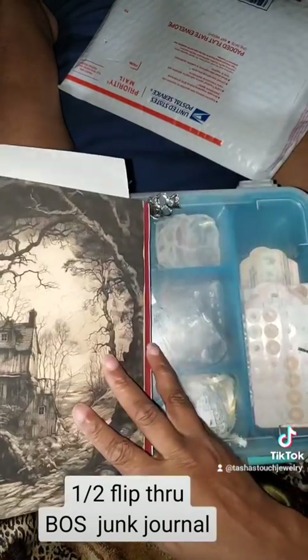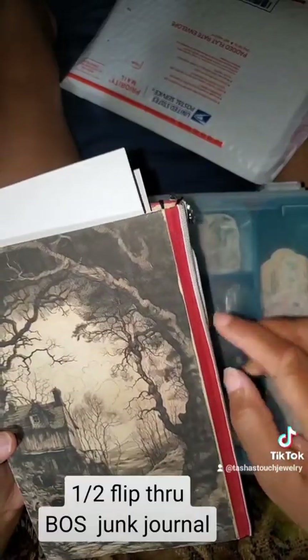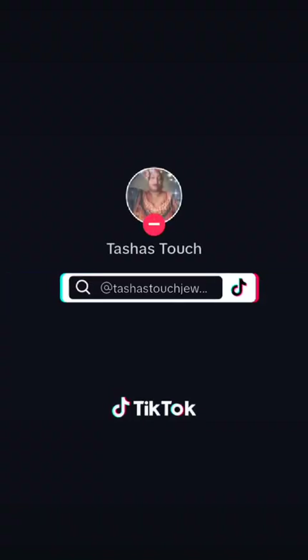I didn't know what to do with this. I didn't want to have a seam there, so I didn't want to put paint on there.